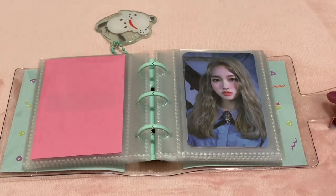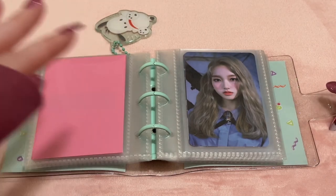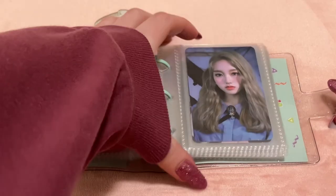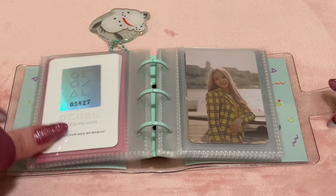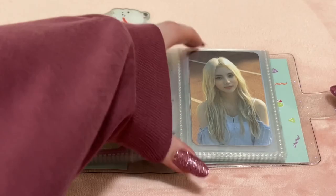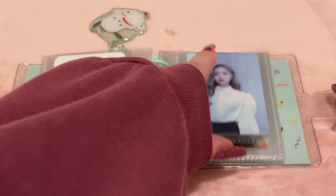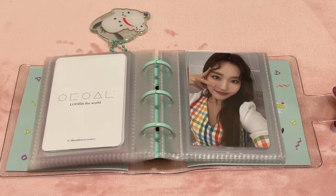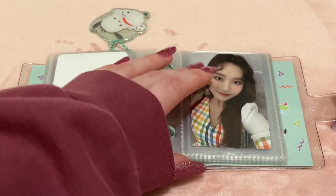Next is my small LOONA collection. I used to collect LOONA on and off and always collected Gowon, but haven't liked a lot of their newer releases so I haven't been motivated to collect further. These are just cards I never ended up selling. I have both Gowon's solo cards — both first press — her Beauty and the Beat Limited, a Jinsoul card I was trying to trade for Gowon, one of her XX cards, and one of her HULA cards. That's my whole LOONA collection. I used to be almost complete with Gowon's collection, but when they started doing 12 photocards per era consistently, I lost interest in collecting.